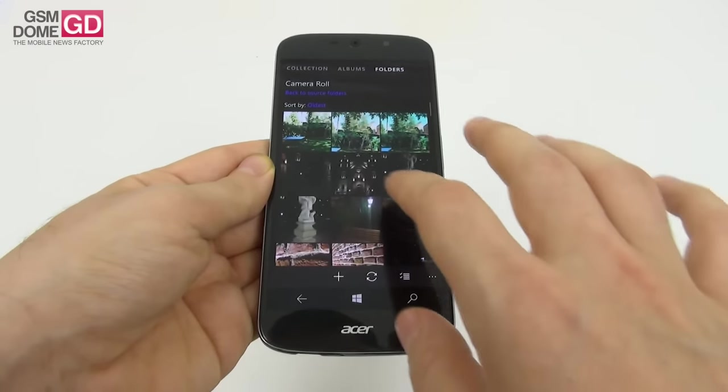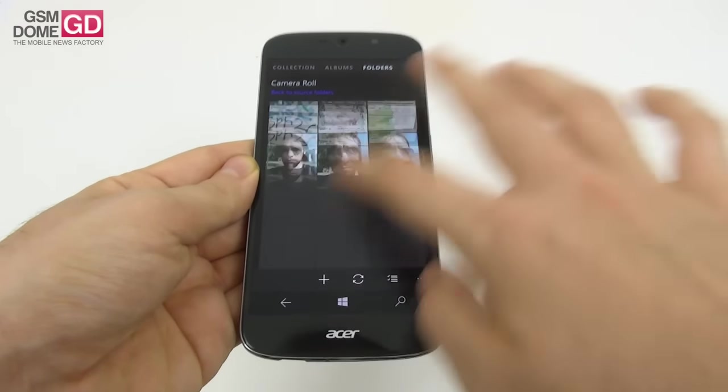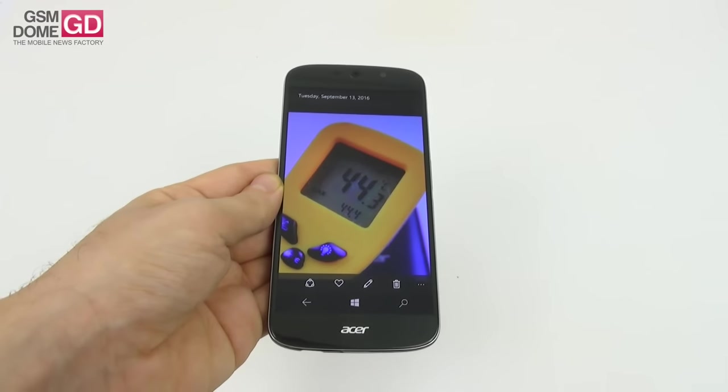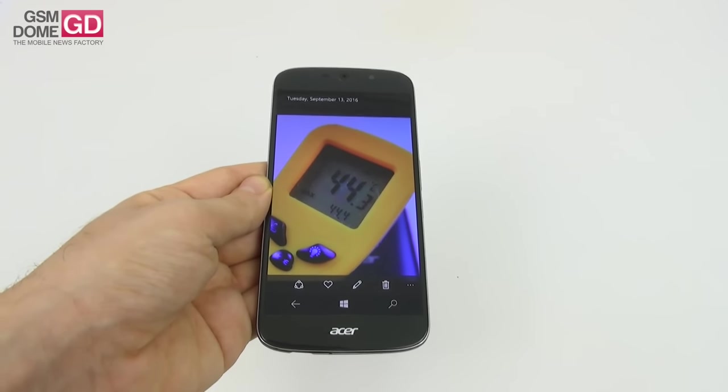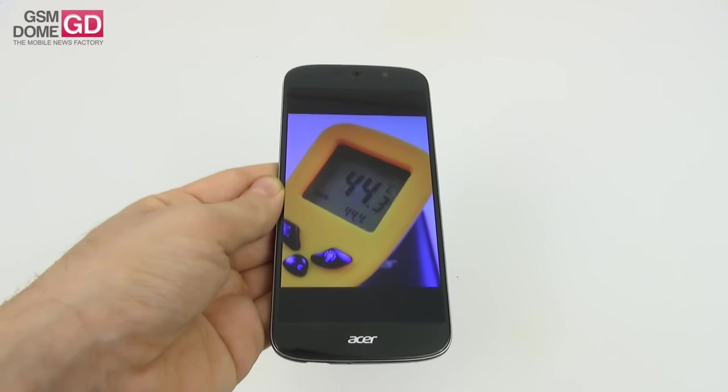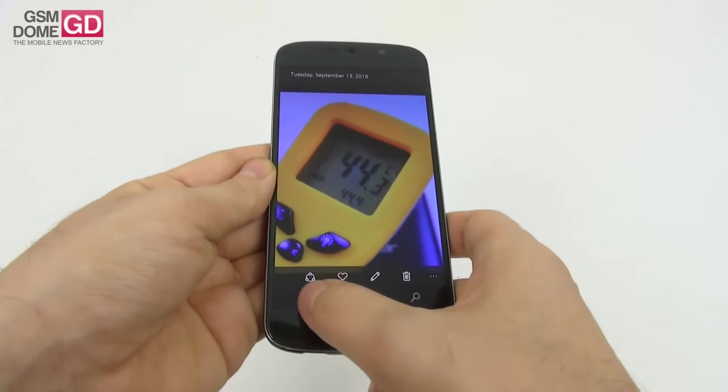Temperature got very high sometimes. After playing Riptide GP2 for 15 minutes, we achieved 44.4 degrees Celsius, which means serious overheating — and of course, that's not a good thing.